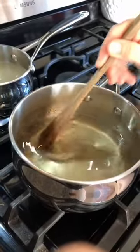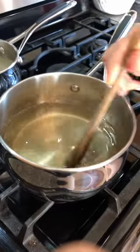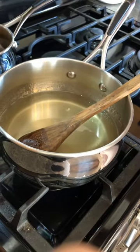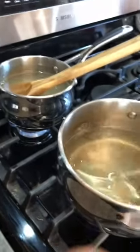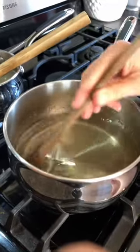I still see sugar crystals in there, so I need to keep stirring until they're all gone. You have to have the sugar crystals completely dissolved. Once that has happened, then you may add in your food coloring if you have it — you don't have to have it. When you heat up the water, more sugar will dissolve.